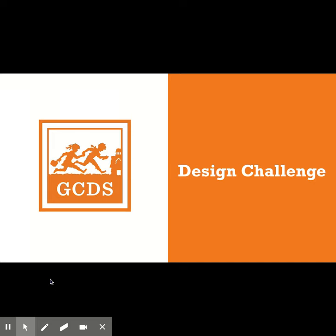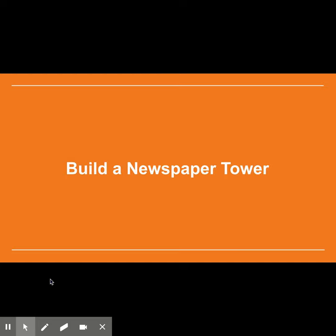Hi Tigers! This week you're going to be working on a design challenge. Your engineering design challenge is going to be to design and construct a model tower using only newspaper, tape, and scissors.